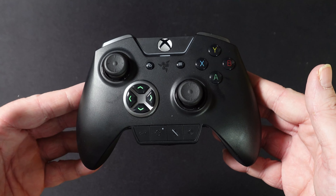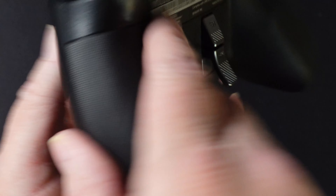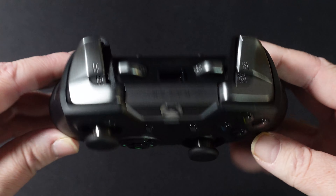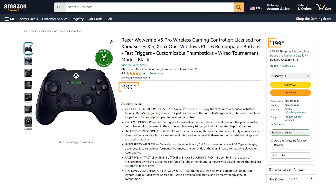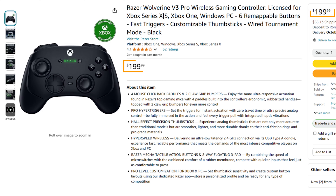Many of you know I do bleed green in a lot of areas, but never with controllers. The Razer controllers I've seen in the past in the Wolverine series have not been controllers I would say were up to what I wanted to play with. I got to be honest — this is a high-end controller and it does cost $199 US, so it is definitely at the top tier.